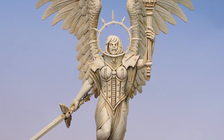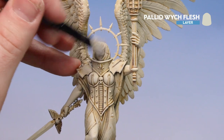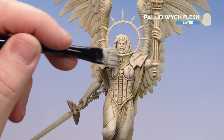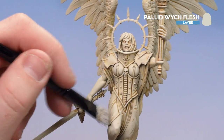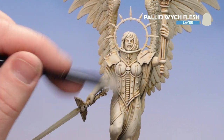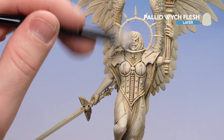With that first heavy dry brush now done, we're going to use some Pallid Witch Flesh and just lightly dust that over some of those raised areas. This is quite subtle, so it's just going to pick out things like the tips, the folds of the cloth, knuckles and extremities. Don't put too much pressure on — you just want to be tickling it.